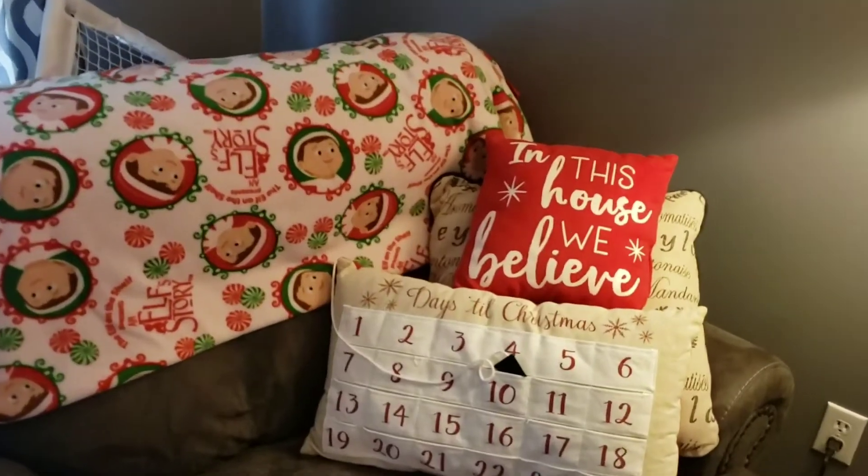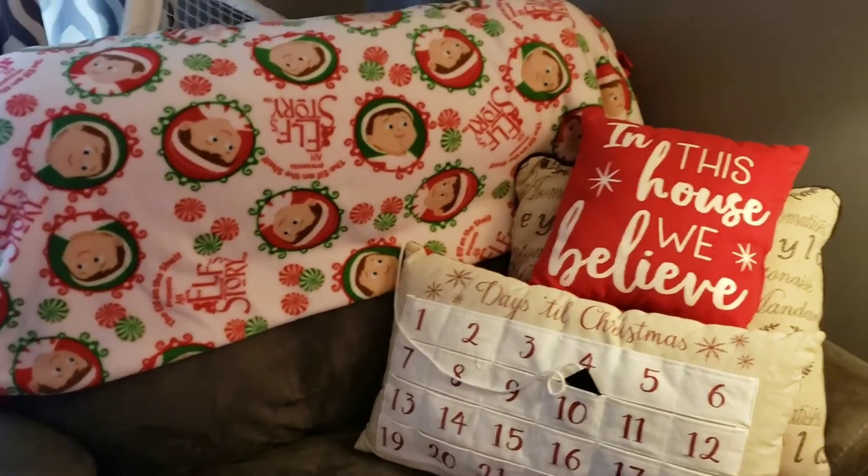If you guys like these, give me a thumbs up. And you have a very Merry Christmas! Bye guys, take care.